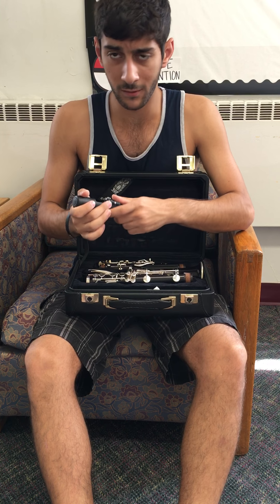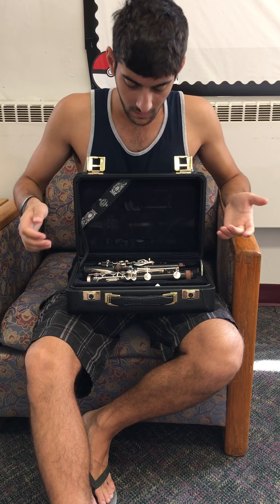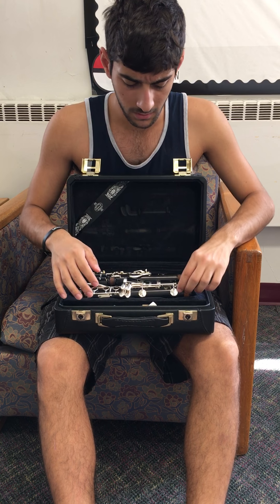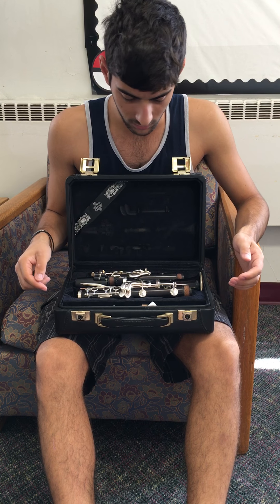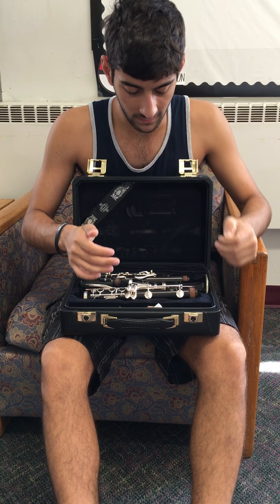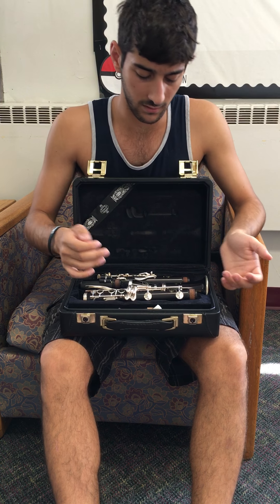Now I'll show you how to set up the instrument. The best way to set up a clarinet is to go from bottom up. The trick is you just want to make sure everything is in the right place — your hands are in the right position so you don't crush any of the keys.